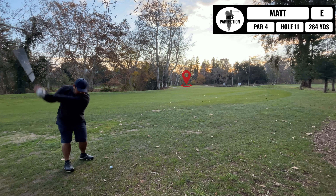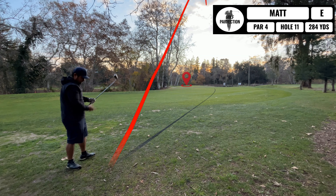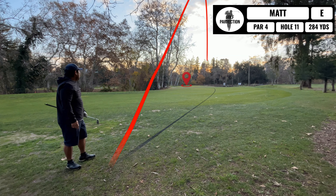Let's hit 9-iron and see how I do. Nope, short. Geez, that was chunky. Alright, this shot — just have a little pitch onto the green and we'll see how close I can get.